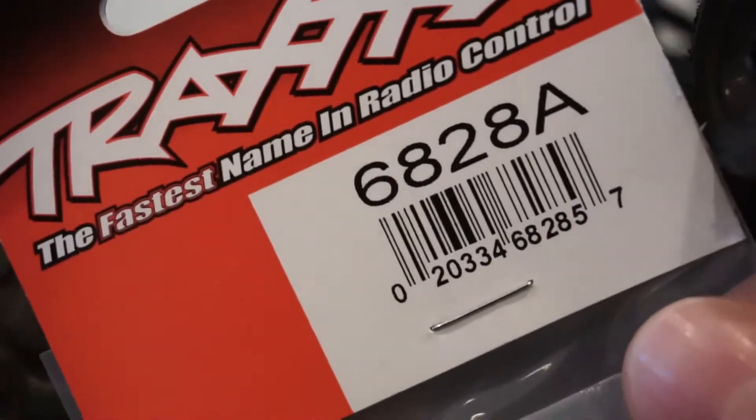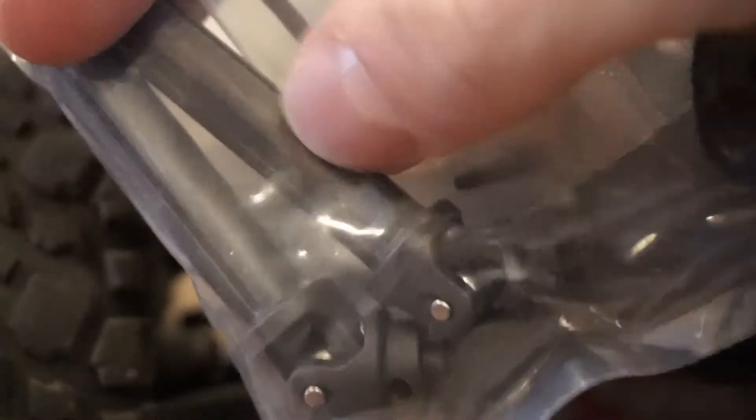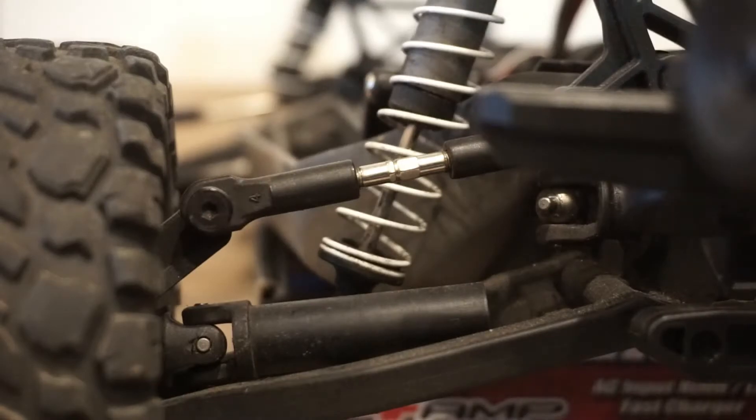So on this particular model, it is part number 6828A. That's one of these interior half shafts — I think it's like $6. So I'll go ahead and replace one of these on the Rustler here.